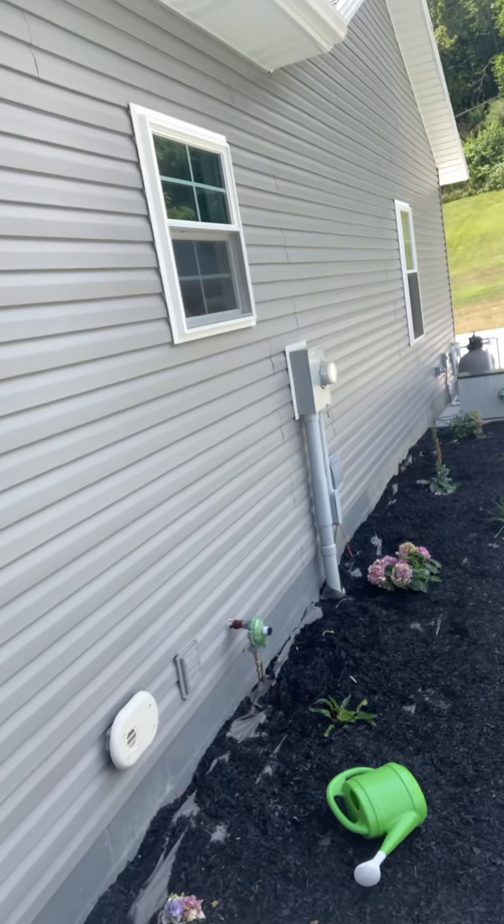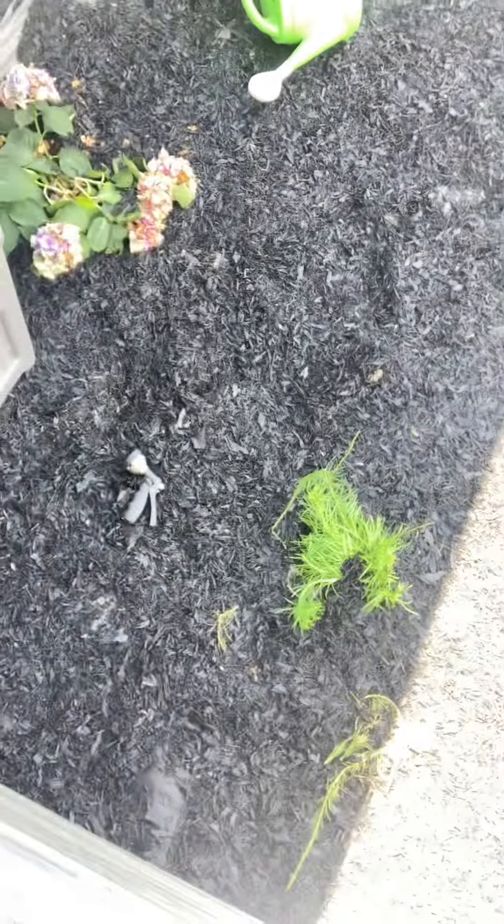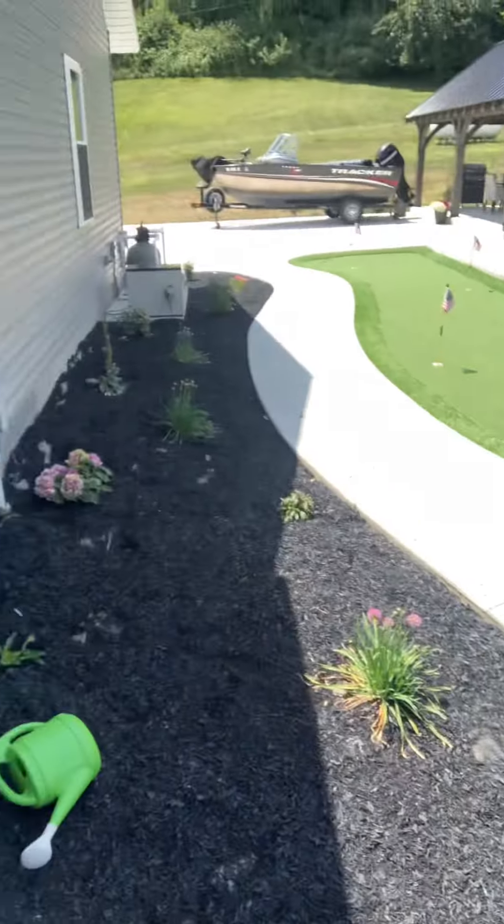Hello everyone, today we are going to be doing some maintenance in this bed. You can see the kitties have torn everything up, so we just need to clean that all up.